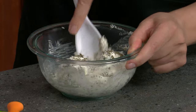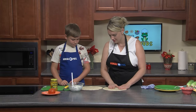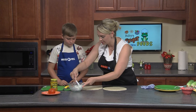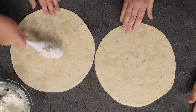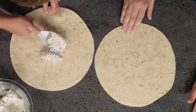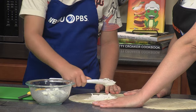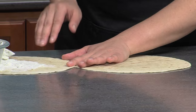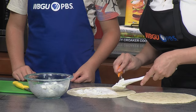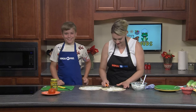Now we want to grab our tortillas and start spreading our cream cheese on top. Put a dollop and try to spread it across as far as you can. When making these at home you can choose whatever type of tortilla you want — they have spinach tortillas and dried tomato basil tortillas. Connor, what is your favorite subject in school? Math!